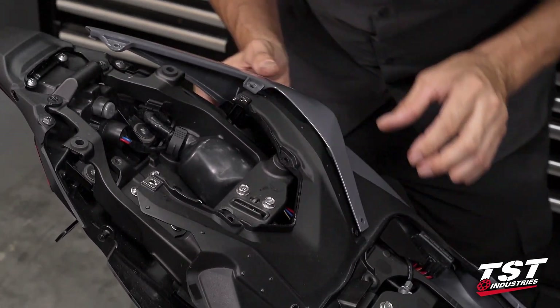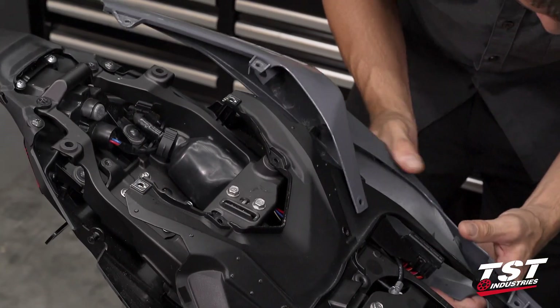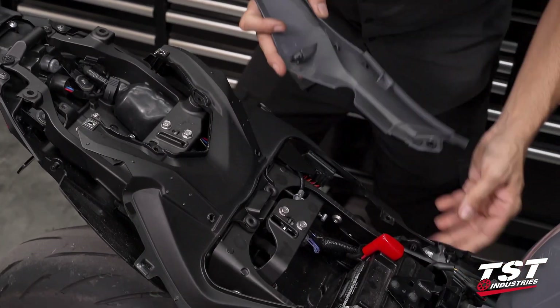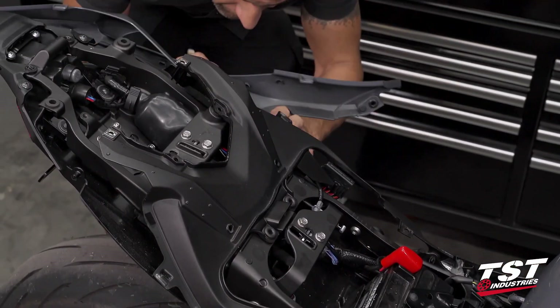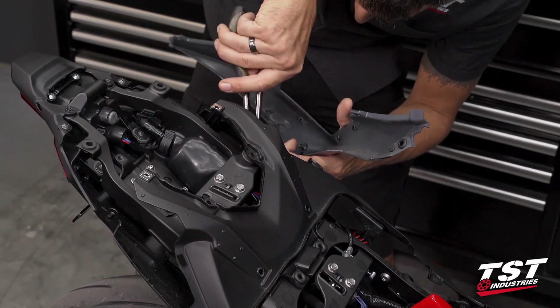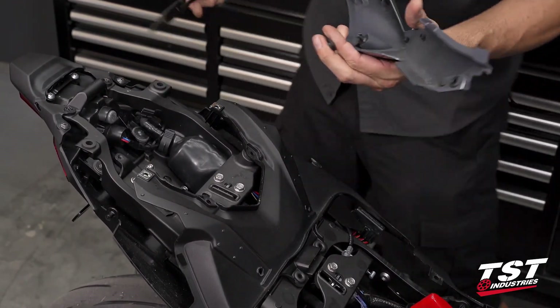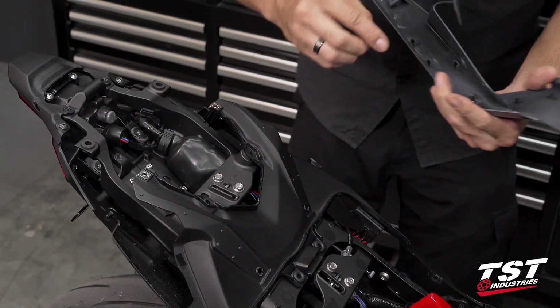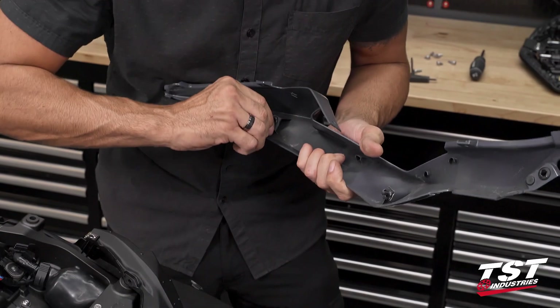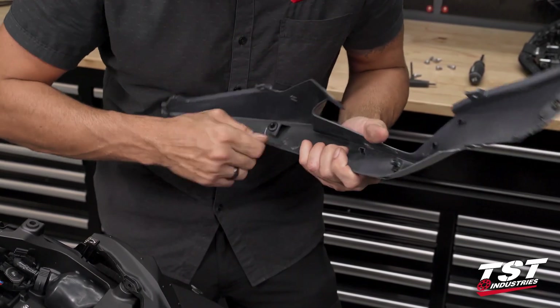Once again that rubber piece came off, so I'll fish it out and quickly reinsert this grommet. Make sure that on the way back in during reinstallation everything is nice and smooth.